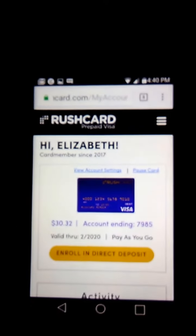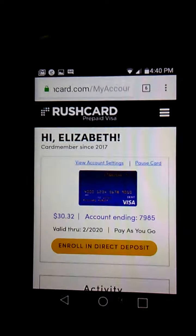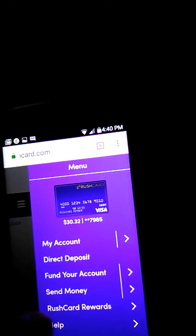Hi guys, I'm just going to give you a quick video on how to do your RushCard so you can get a bonus $30 for referring friends and family. I have made — I'm going to go ahead and show you what I've made so far.